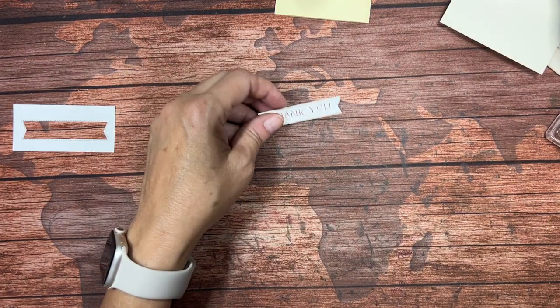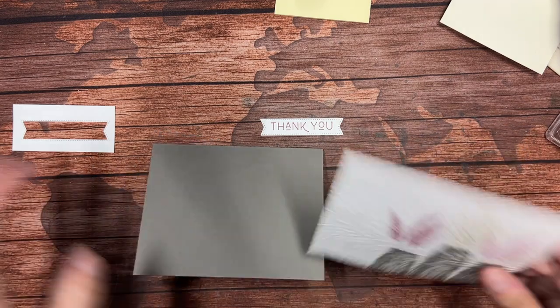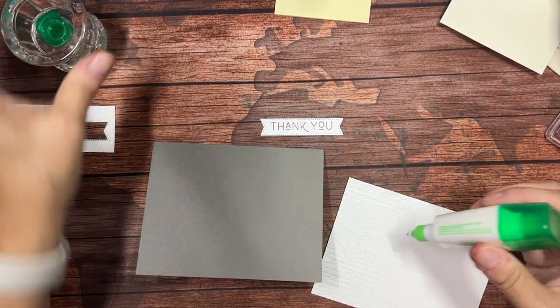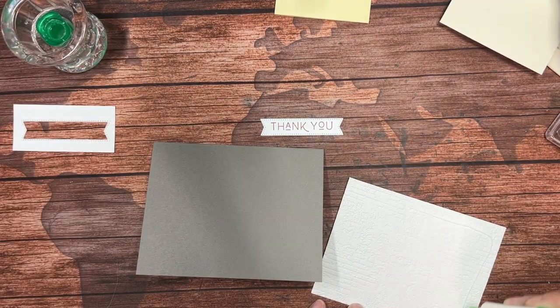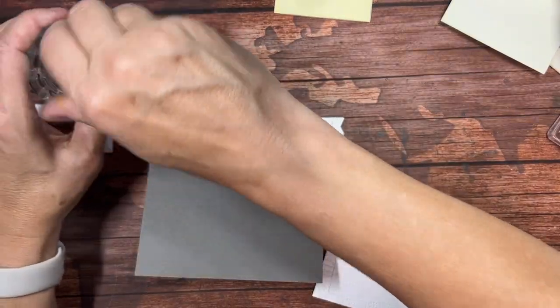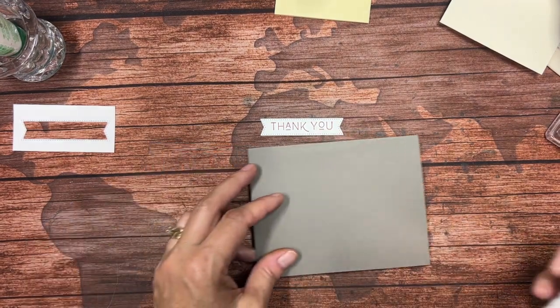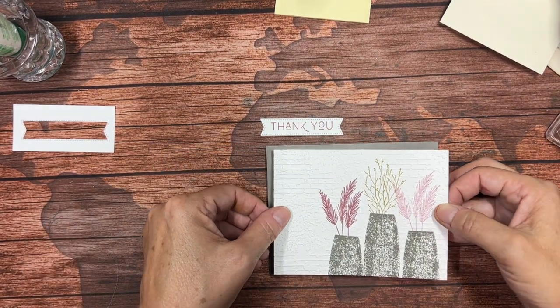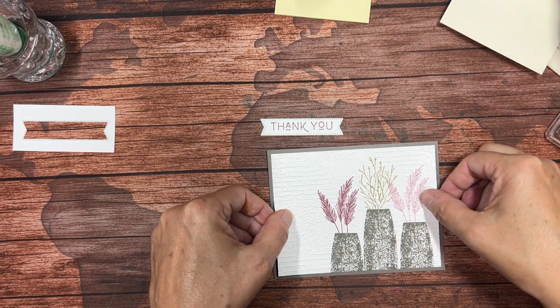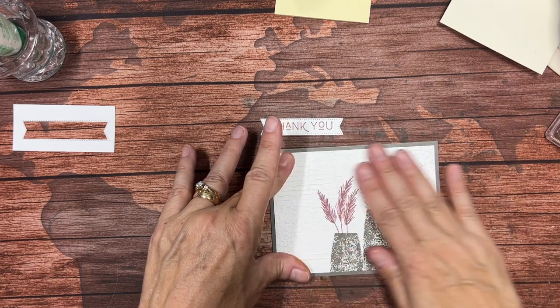Let's go ahead and bring back in my elements. I'm going to adhere this to my card base — again, I prefer this liquid glue because it gives me a little bit of wiggle time to place things exactly right. I also use the Stamp and Seal tape runner if it's handy, but the glue is really my go-to — I like that the best of all.